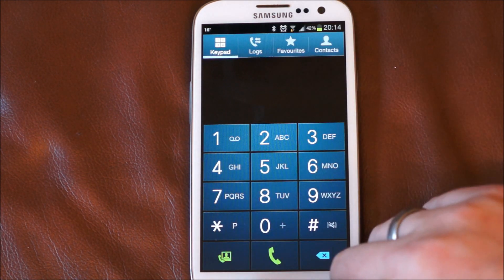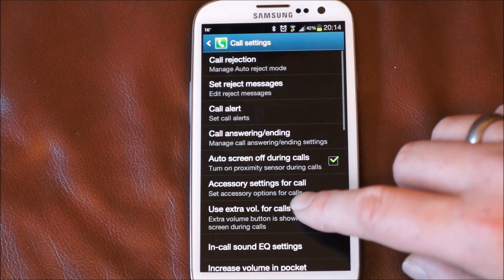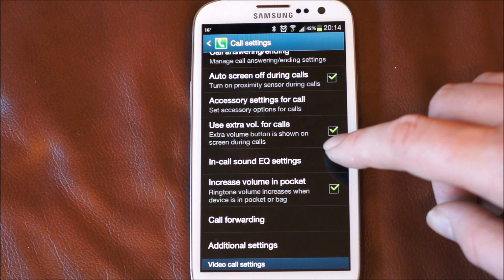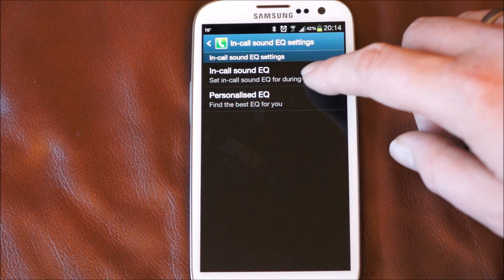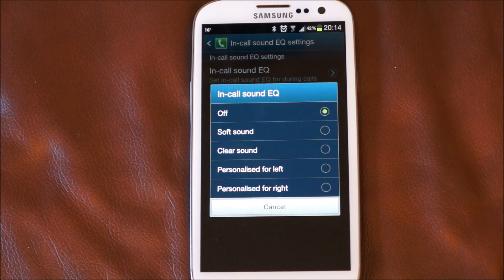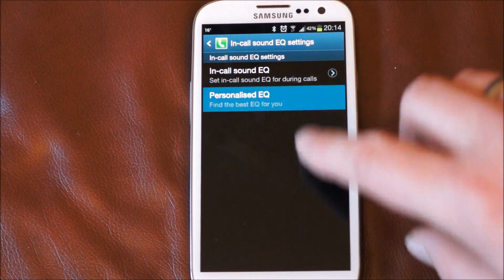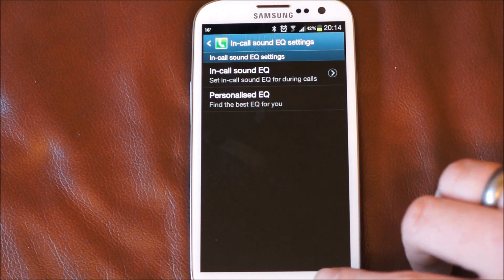Next thing I noticed is if we go to the menu button here and go into call settings — I don't think this was here before. You've got the option to display the extra volume or not display it. But also we've got an in-call sound equaliser. So in the call you can put soft sound, clear sound, personalised for the left ear or the right ear. I haven't really played around with those but more functionality is always good. And we can do the personalised equaliser as well and use that that way.